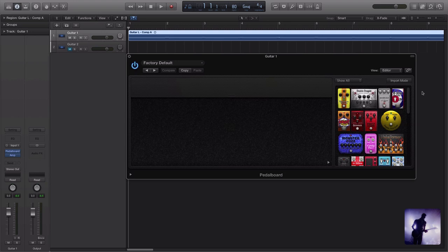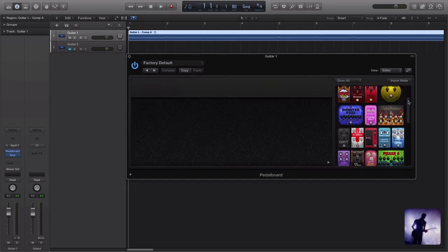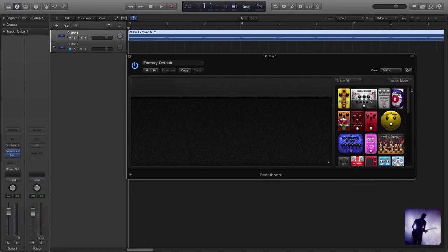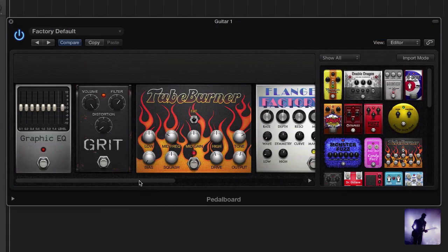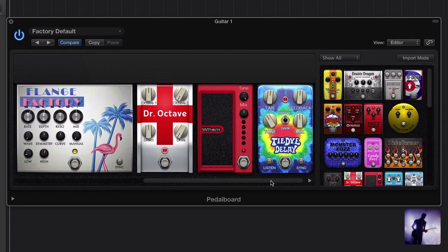We've already checked out what's new with Amp Designer and now it's time to turn our attention to the pedalboard within Logic. As you can see, kind of like Amp Designer, there are no dramatic changes here to what we're used to in Logic Pro 9, but they have added some new faces to the lineup. In Logic Pro 10 they have introduced 7 brand new stomp boxes to the pedalboard lineup.